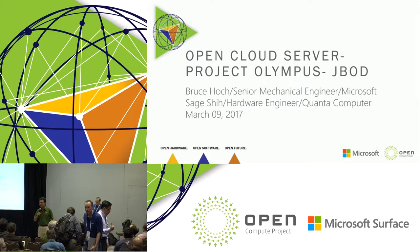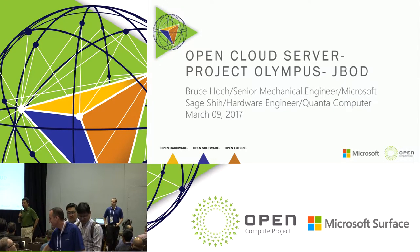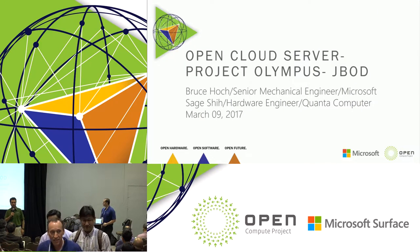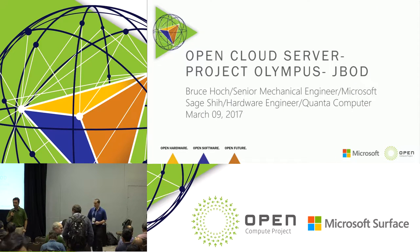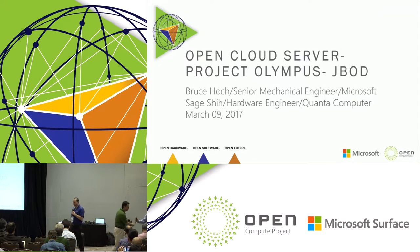The next talk introduces another expansion box for the Project Olympus family — a collaboration with colleagues from Quanta. My name is Bruce Hawk, a senior mechanical engineer at Microsoft, and I'm presenting today with Sage from Quanta on the Project Olympus JBOD.